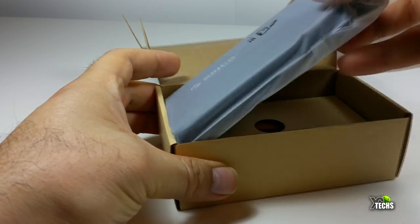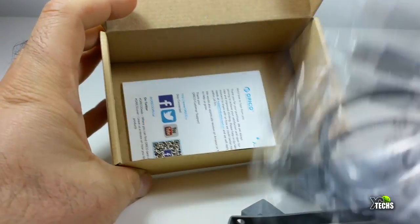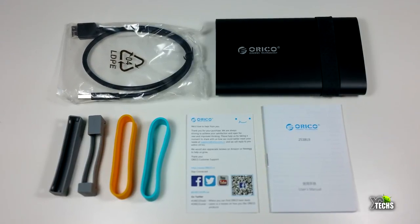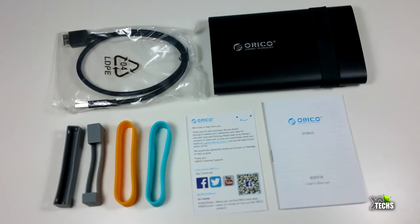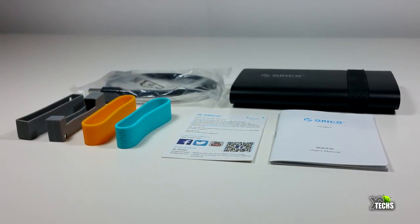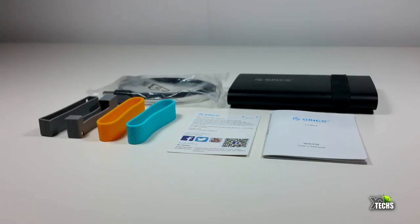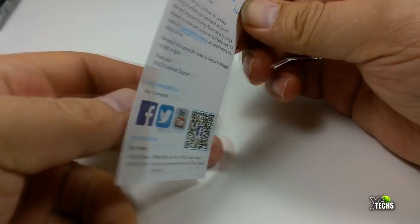Inside there's a section with the USB 3 cable. The included parts are a few rubber pieces — two gray-colored ones that go on your hard drive when you put it inside so it doesn't wobble. It also comes with two different colored ribbons. One is already on top of the enclosure, and the other colors are extras in case you want to change them or if you have more than one unit, so you know exactly which hard drive you're grabbing without putting stickers on it.